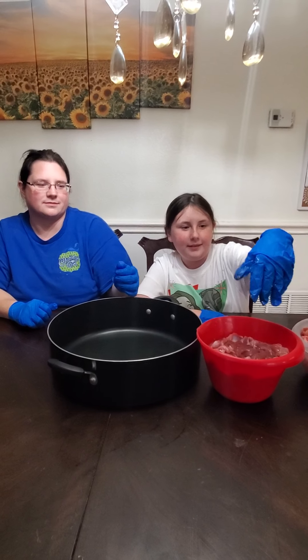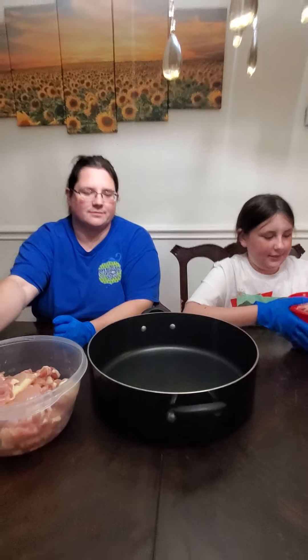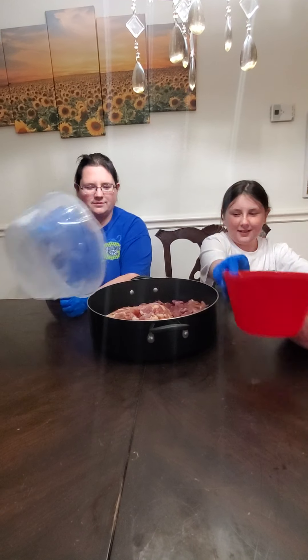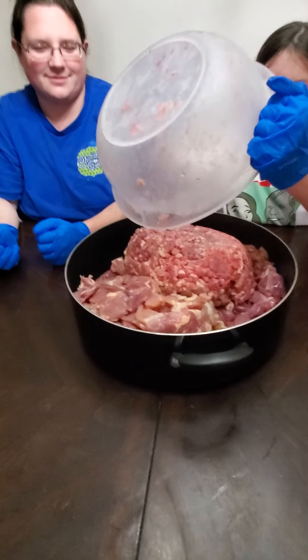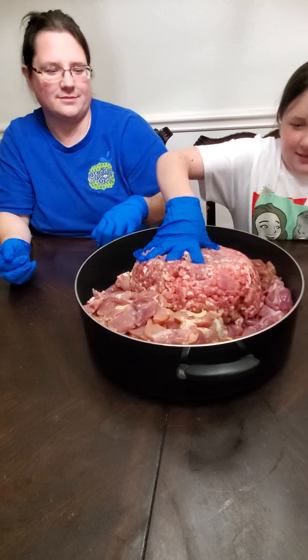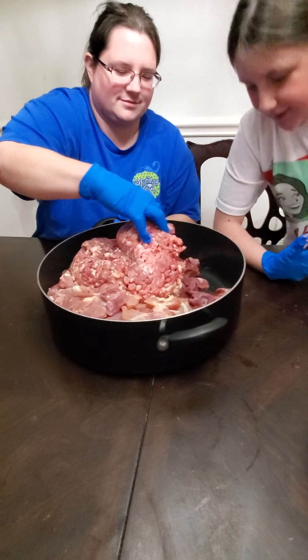We're going to mix all of these into a big bowl and then show you what it looks like for a week of food. Girls, start mixing — you've got to mix it up good, get in there and mix that food.